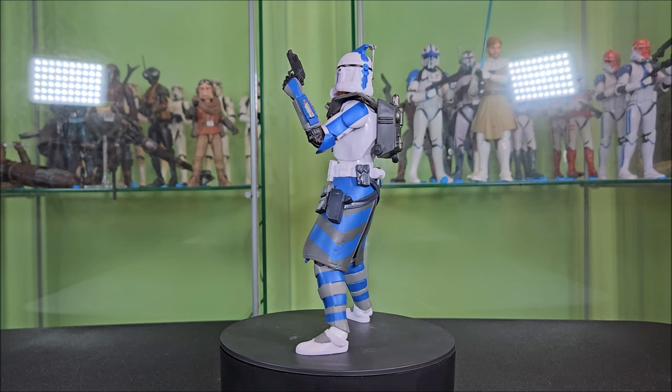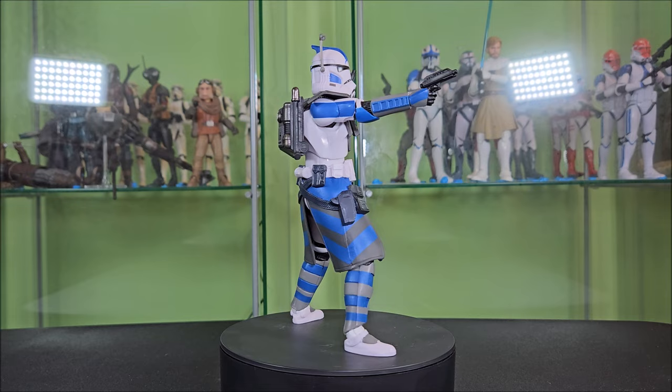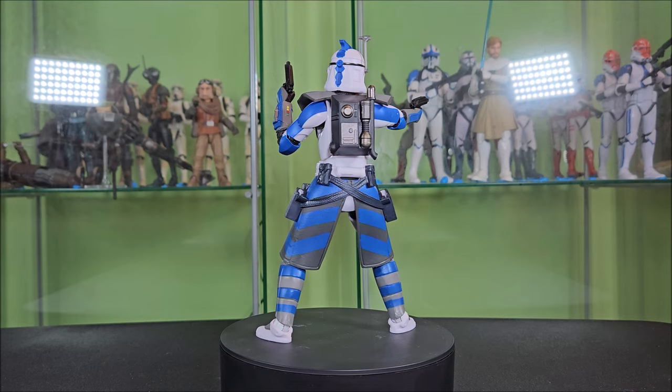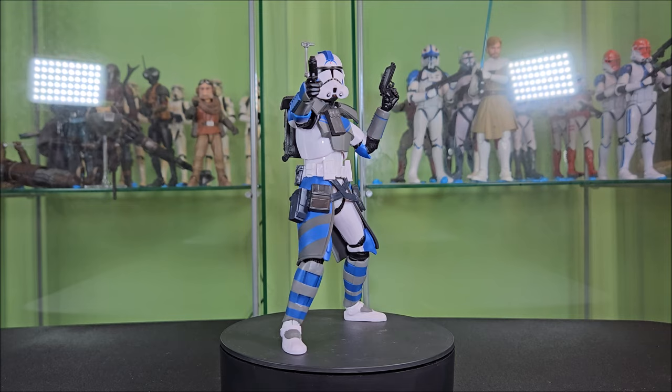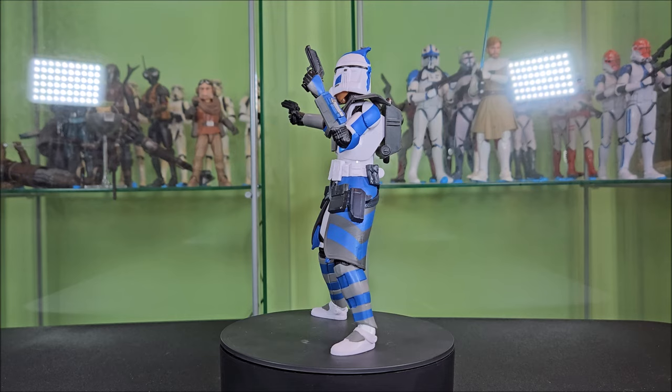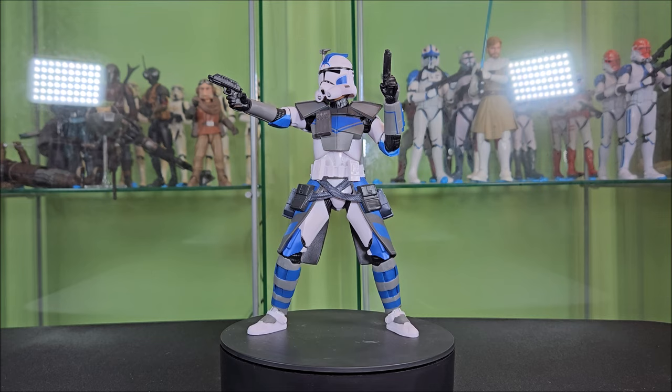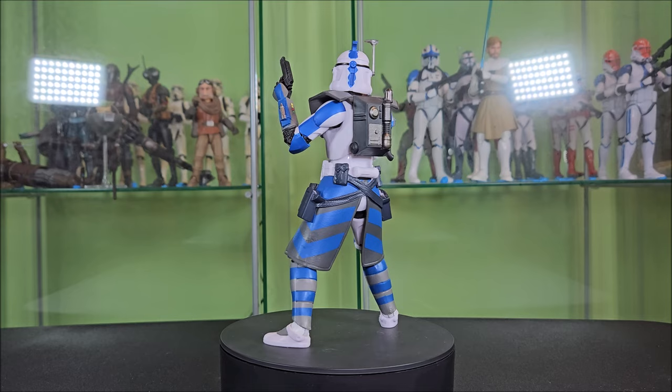I'm super happy he's in the collection. Do I recommend him? Absolutely. I will say it's absolutely despicable that Hasbro allowed such a desirable character to be a Walmart exclusive — that's got to be the next hashtag: ban Walmart exclusives. They are the worst, and I'm going to do a whole video on it. But for now, I'm very happy with it. I recommend it — good luck getting your hands on one. Thanks for watching. Don't forget to like, comment, and subscribe — particularly subscribe if you want to be in on that Darth Maul figure giveaway. May the Force be with each and every one of you.